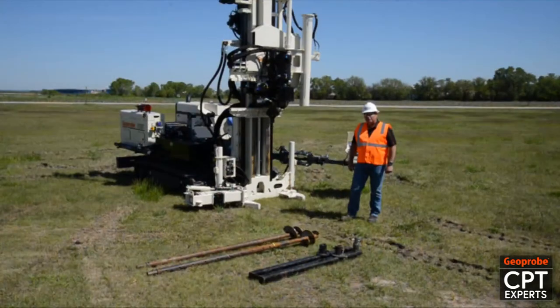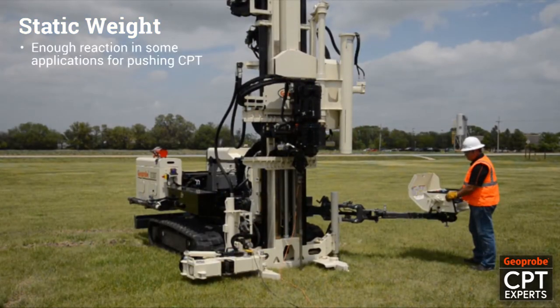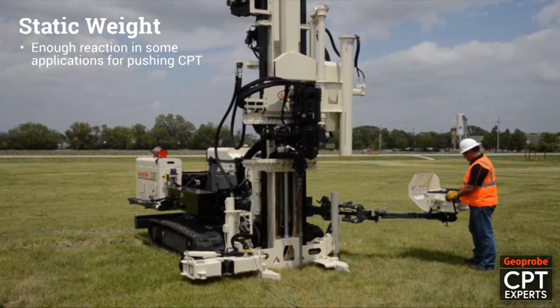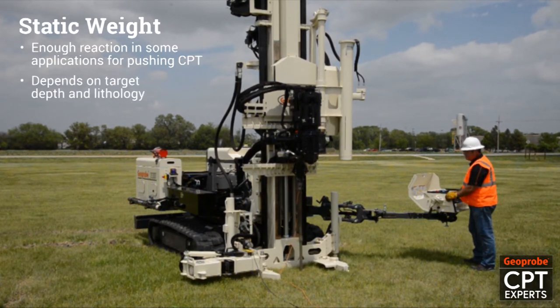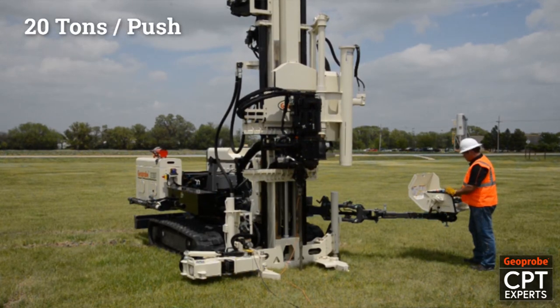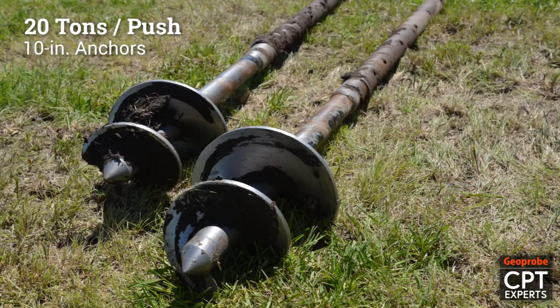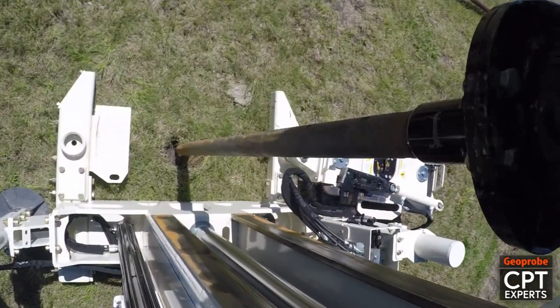To push CPT with the 3230 we need some reaction. We have some static weight in the rig. In some applications static weight alone is enough to provide enough reaction to push CPT — this of course depends on the target depth and lithology. In order to get 20 tons of static push out of the 3230 we need to use earth anchors. We'll use some screw anchors to screw into the ground and that will give us the reaction we need.